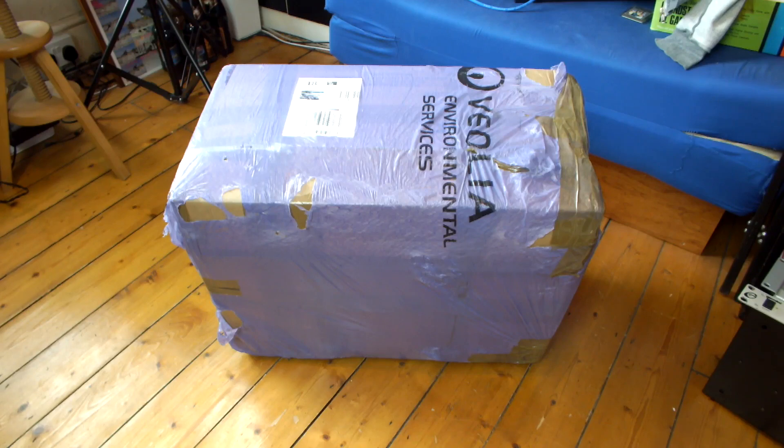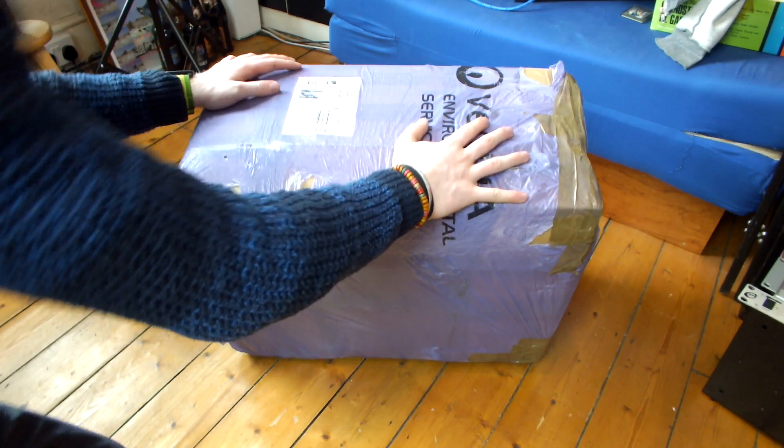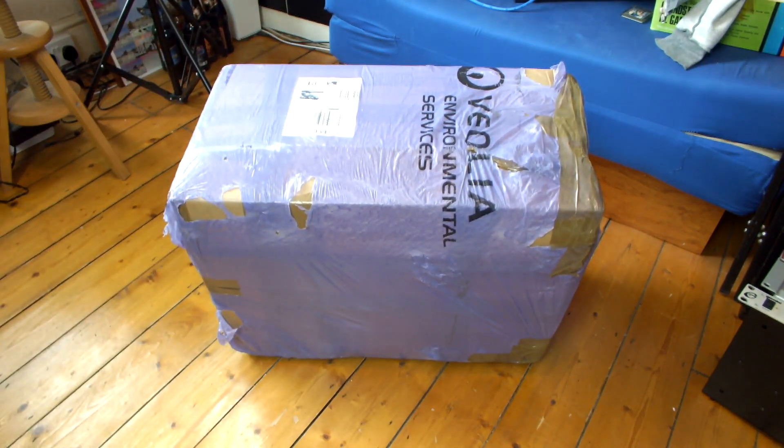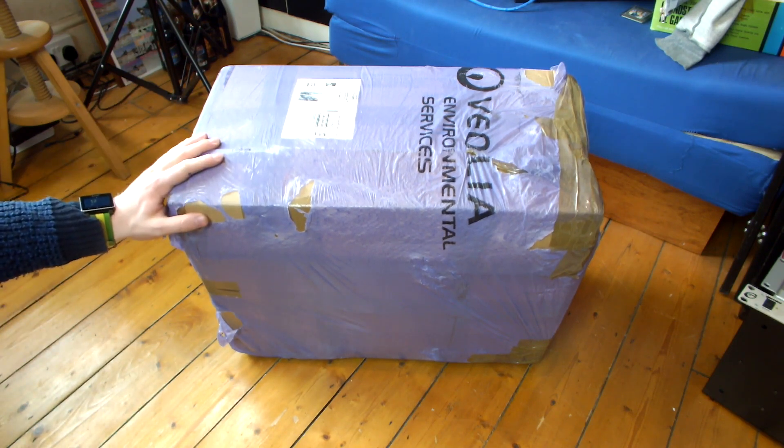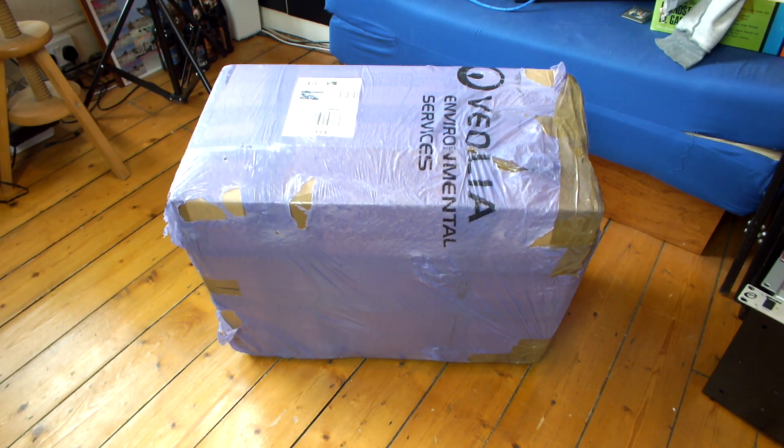What is up everyone and welcome to a very exciting video. This is pretty much the same video that I uploaded towards the end of last week, but it's a different system. This G4 has come from a viewer of mine, Anna. I struck a deal with her over Facebook, so huge thank you Anna for packing this up really well and sending it to me. Great deal including postage.